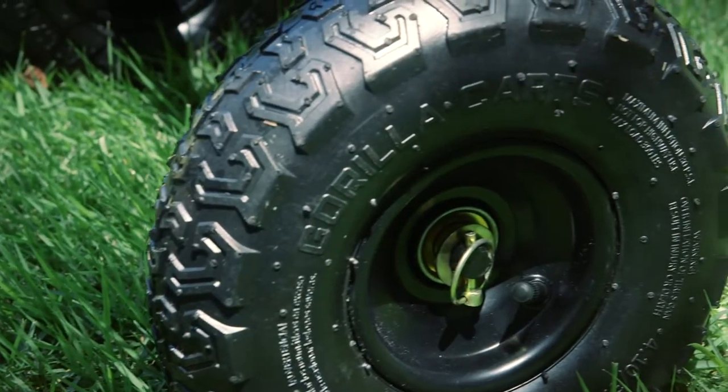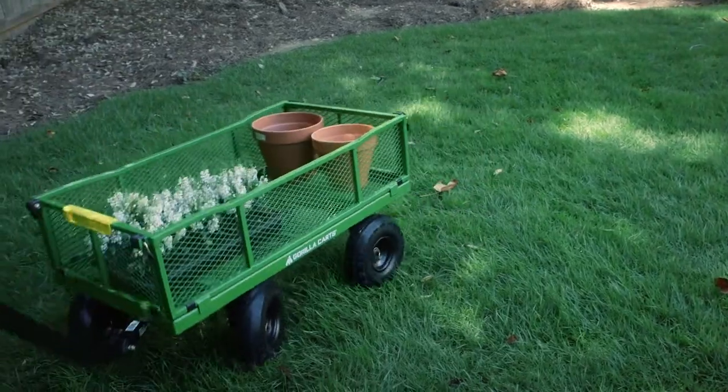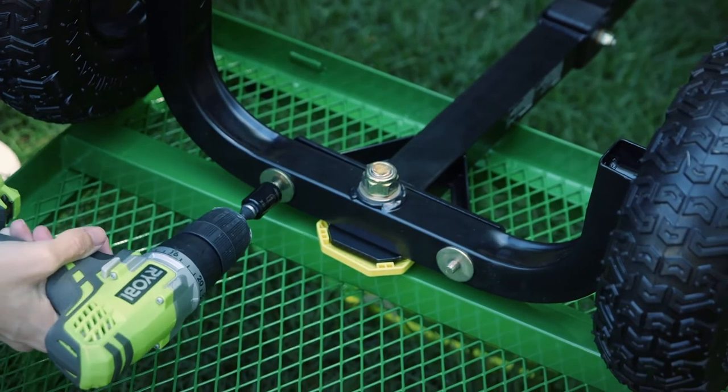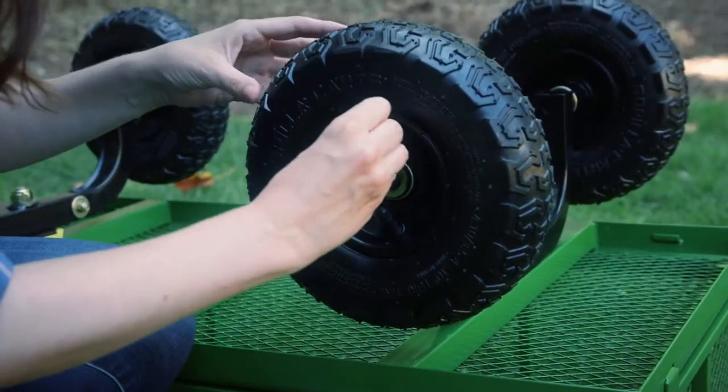The zero-turn steering and Gorilla Tough 10-inch pneumatic wheels make it easy to confidently maneuver across any terrain, and with simple and easy assembly you'll get more projects completed with less effort. Whether you're a casual gardener or lawn care pro, Gorilla Karts are the next generation in lawn and garden equipment.